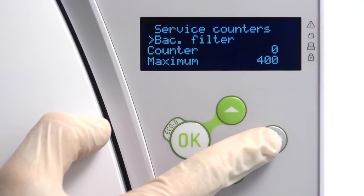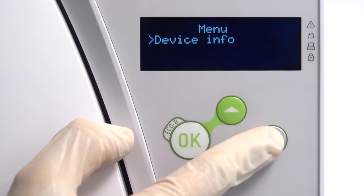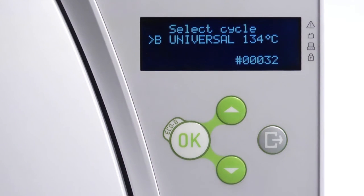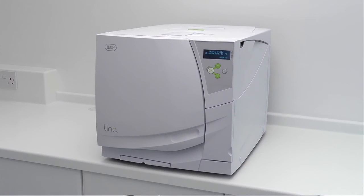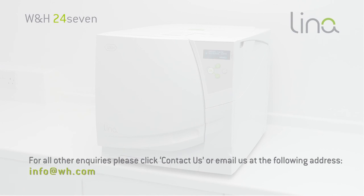Navigate back to the cycle selection screen to return your Liener steriliser ready for normal operation. Further information on product maintenance, compliance testing and current national decontamination guidance can be found on this website. For all other enquiries, please click Contact us or email us at the following address.